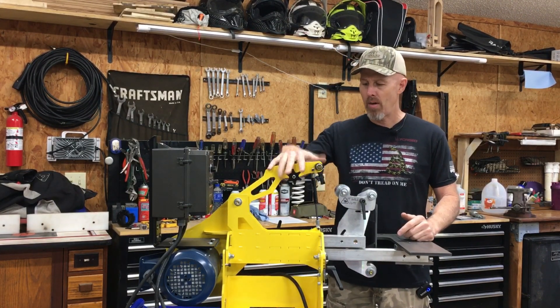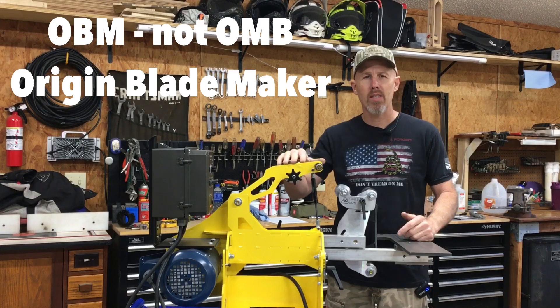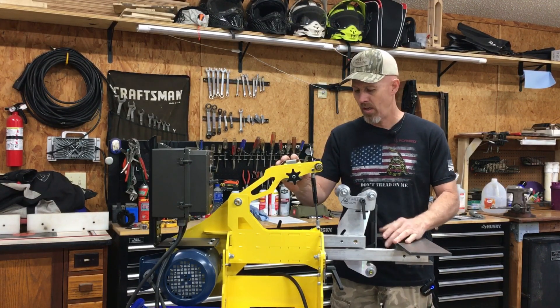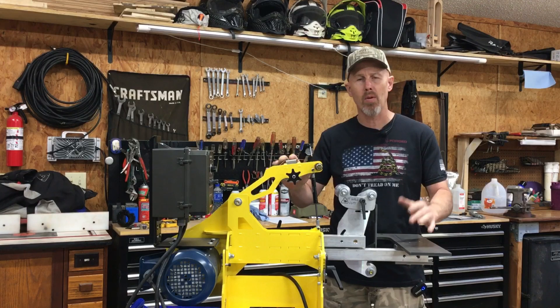Today I've got my brand new OMB grinder. I just got this a few weeks ago and I mounted it on a cart. I've got a video of how I mounted this thing so that I can roll it around everywhere.